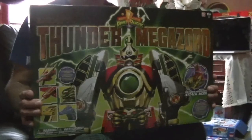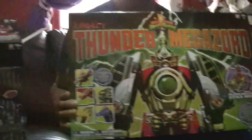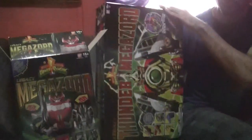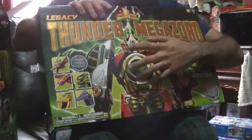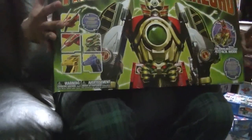The Thunder Megazord comes in this big box. Here's the regular Megazord's box for comparison — it is literally twice the size. Originally when these toys came out in 1996, you had to buy the Red Dragon ThunderZord separately from the other four Zords. But in this Legacy Edition, they put all five together.